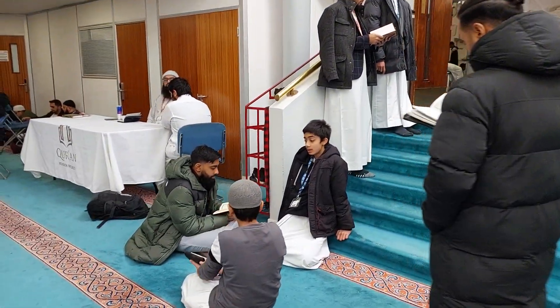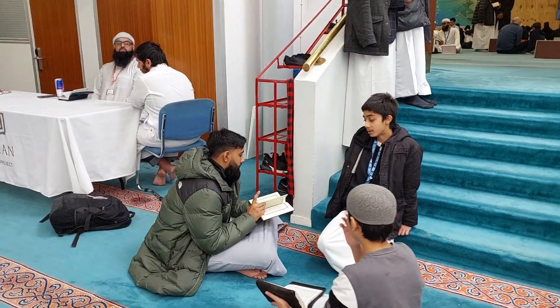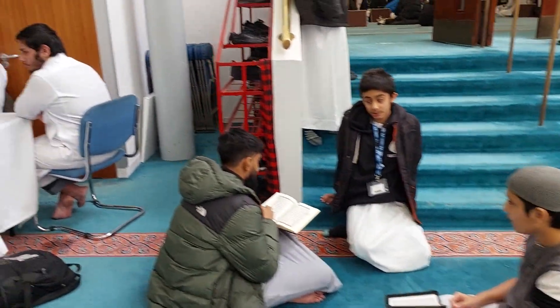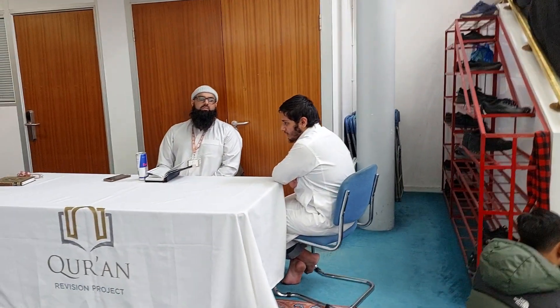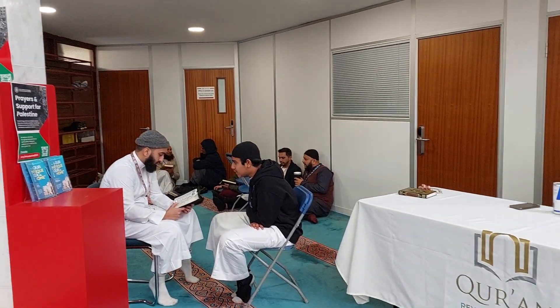Thank you so much for watching, and I will see you in the next video. I am going to the island and the island is the same.